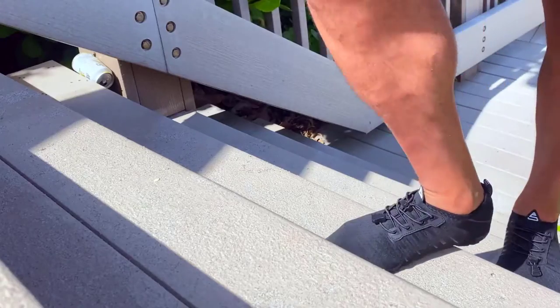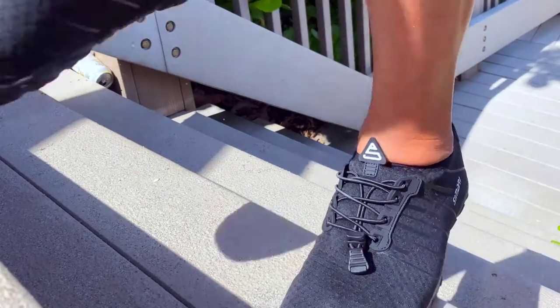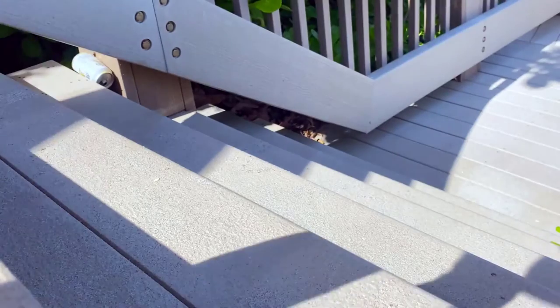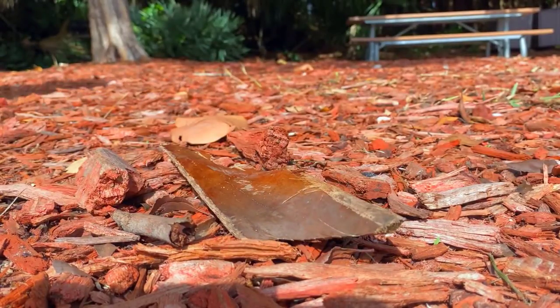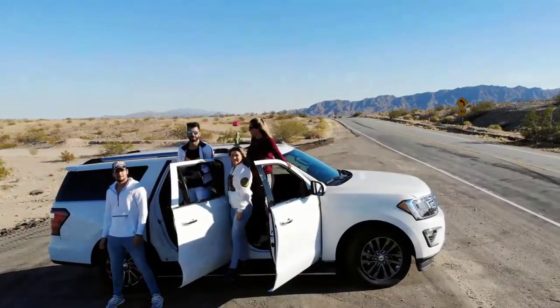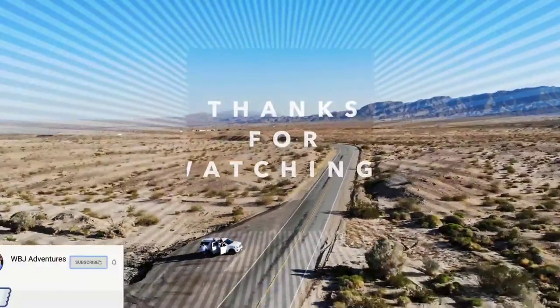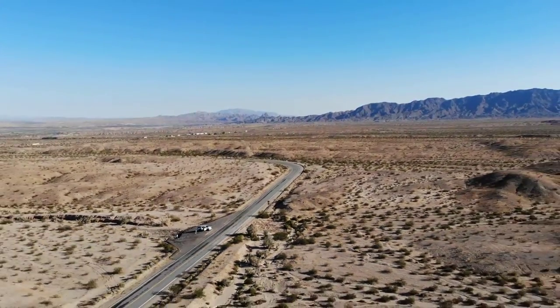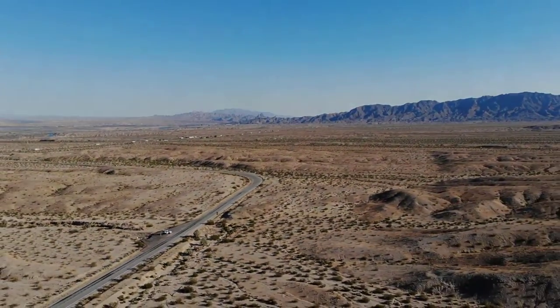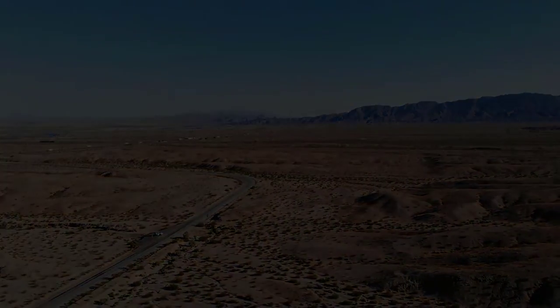I hope you guys liked this video. I'm going to leave the links in the description so you guys can get one for yourselves. They're worth it. Those are the shoes that we use on our adventures. Links are in the description — make sure to check it out. Thank you so much for watching. Don't forget to subscribe, like, and leave a comment. I'll see you on the next adventure.